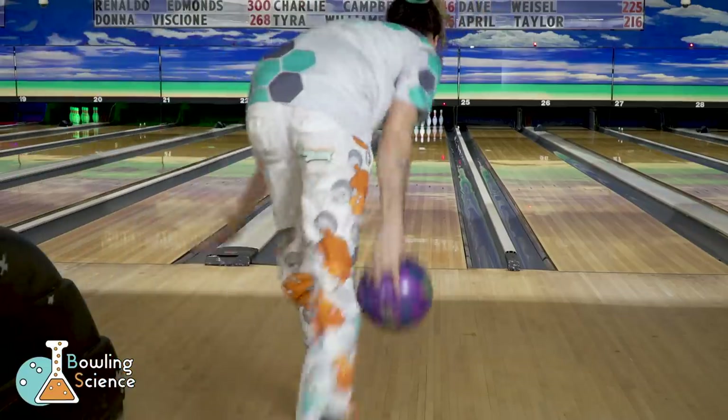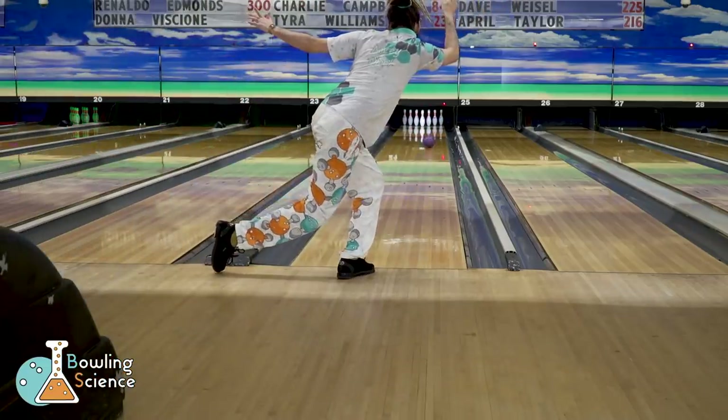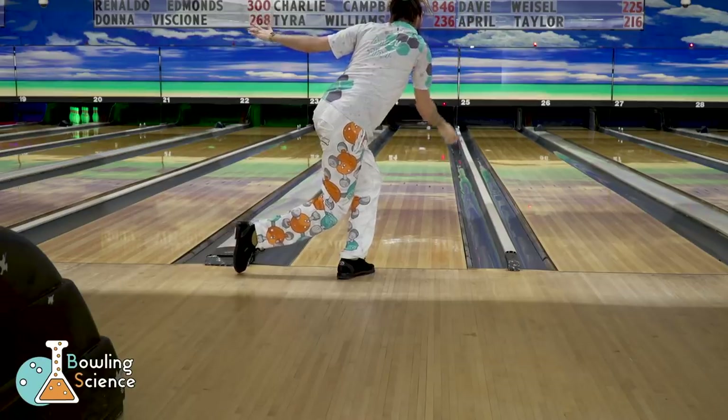Hi, I'm Mikey Dred. Welcome to Bowling Science. Today, we're going to talk about using surface on long oil patterns.